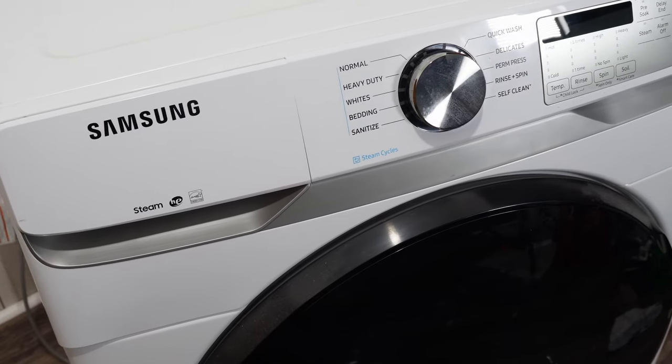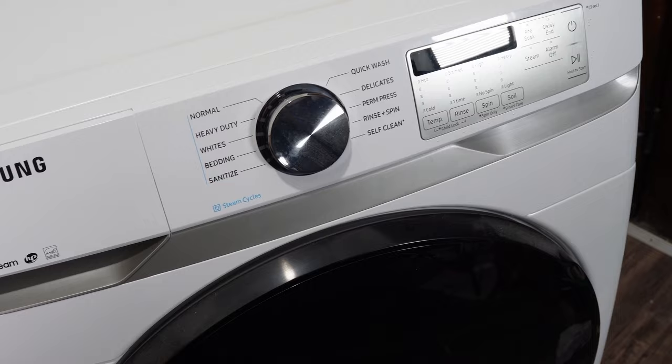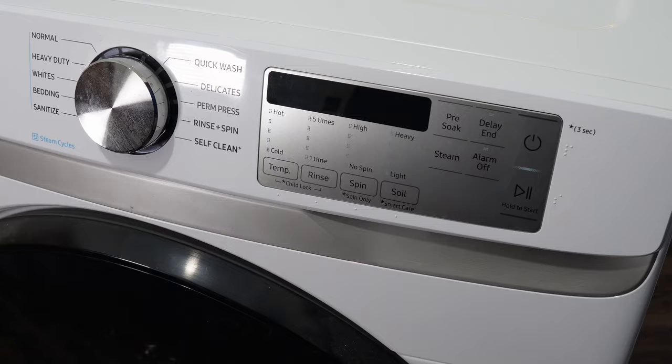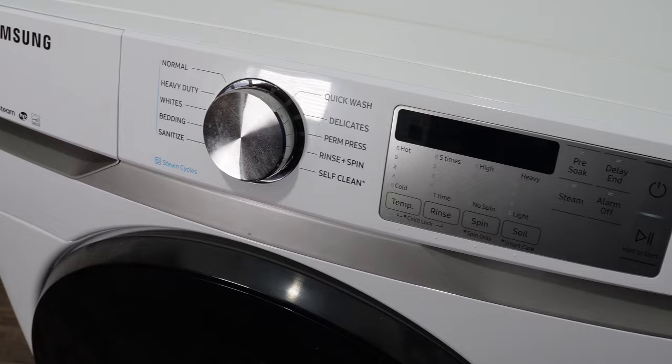In this video, I want to help you identify problems that could cause your Samsung washing machine not to fill with water, which would cause the machine to fail to operate. It could throw out a 4C, 4E, or 4C2 error code as well. These ideas are going to work with generally any model washing machine, so please follow along with me.